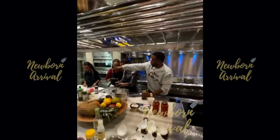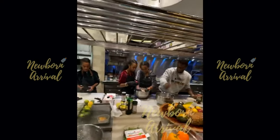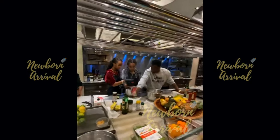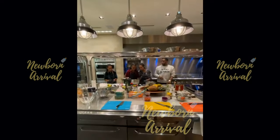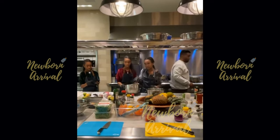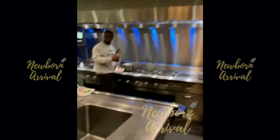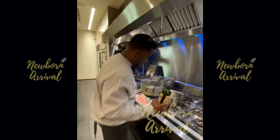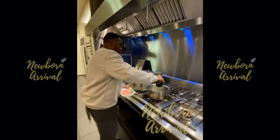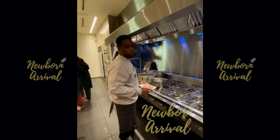The cooking session continues with the daughters doing it their way. Diddy reminds them not to use hot water. He mentions olive oil and announces he's making his 'famous brown turkey,' letting the daughters continue the chicken washing independently.